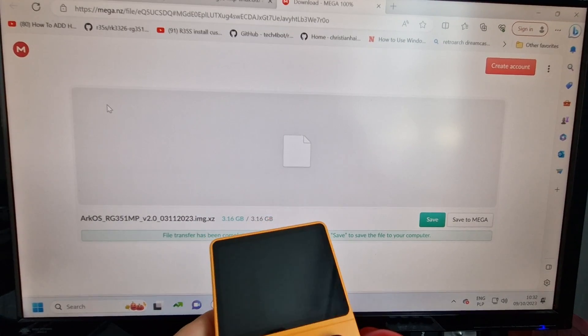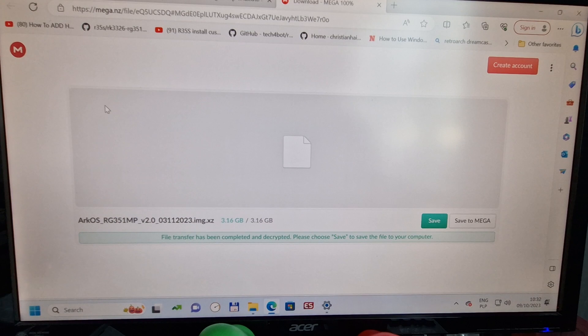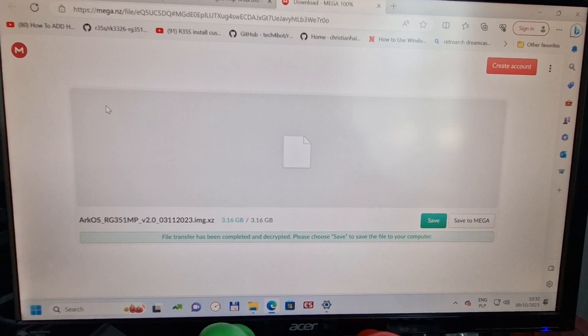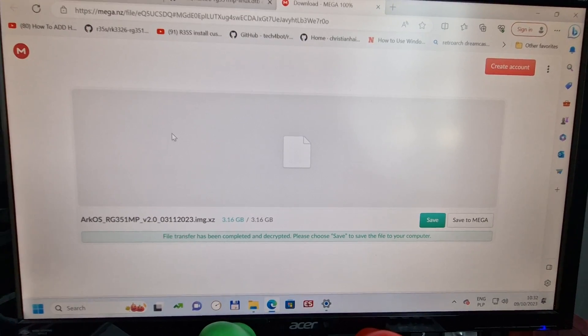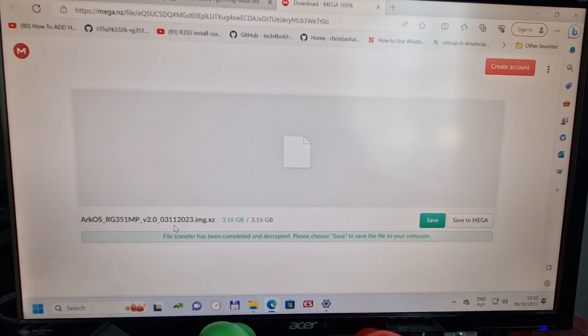Everyone, we're gonna flash a new system to that small boy, the RG35S, from this year's official version. Let's do it step by step. First, what you need to do is download the system. I'm gonna put all links in the description.